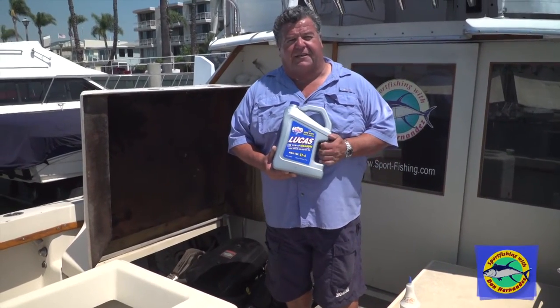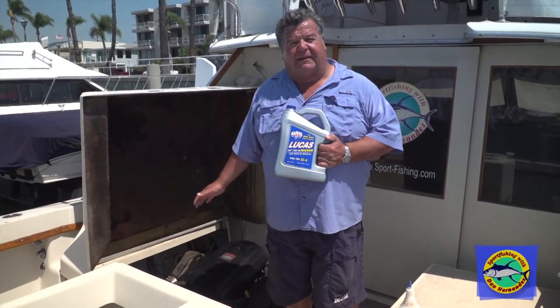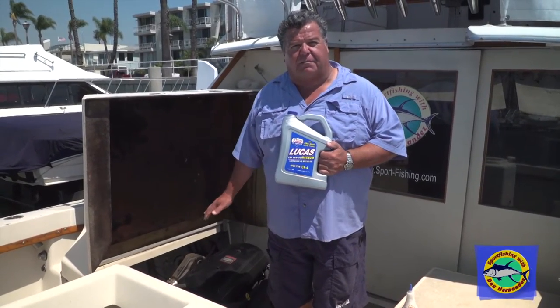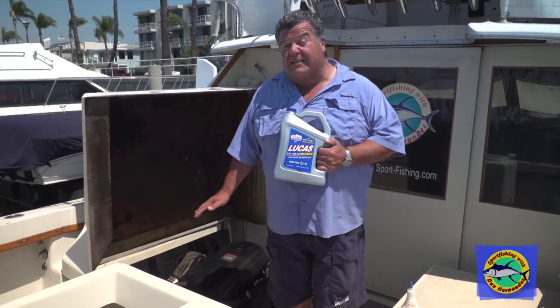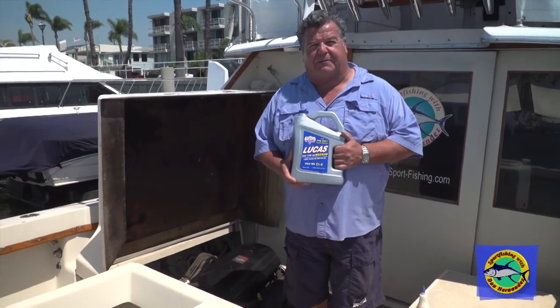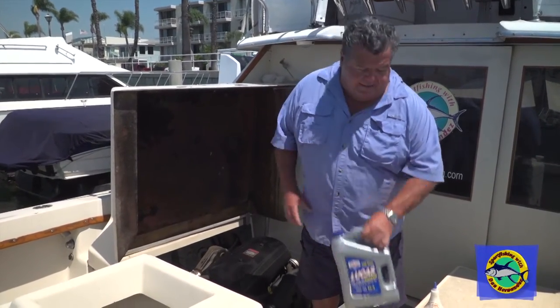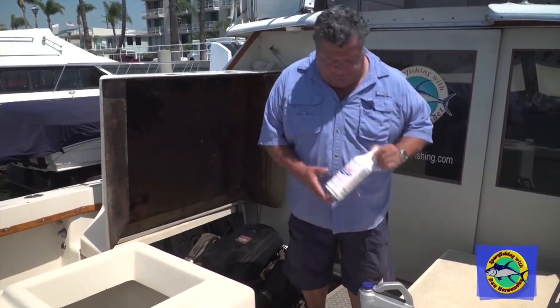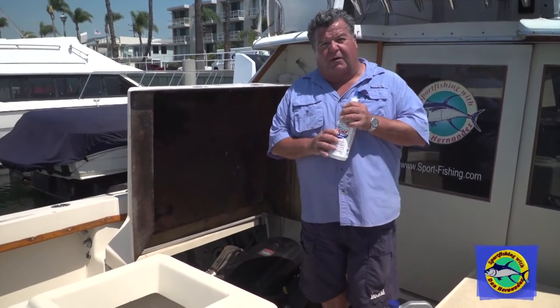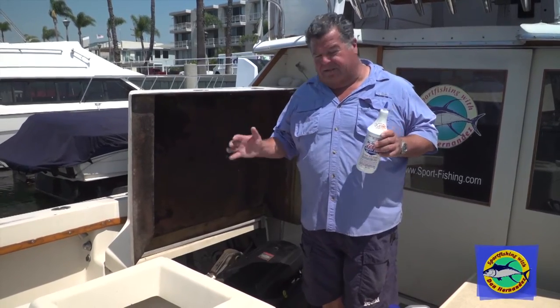Two years ago I started using Lucas oil, and after my second oil change I don't burn the oil anymore. If I do have to add oil to this particular engine, it's maybe once every five trips, where before it was every trip — I had to add about half a quart. Now using the Lucas oil and adding the Lucas heavy duty oil stabilizer, I haven't had to do that.